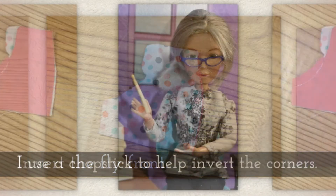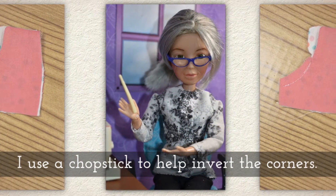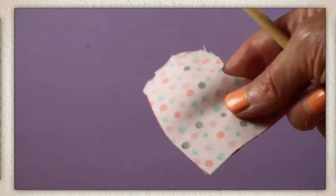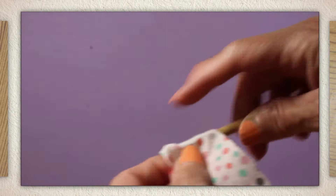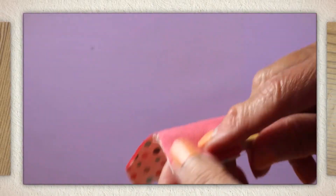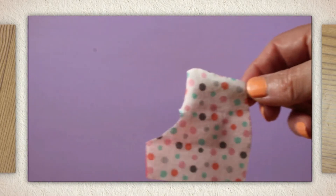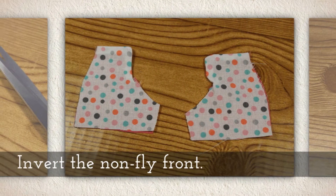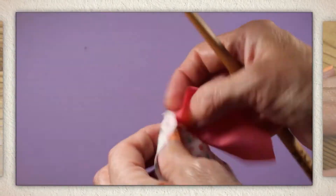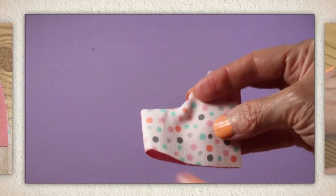Invert the fly fronts. I used a chopstick to help with inverting those corners, especially the fly can be kind of tricky. Just twist your chopstick inside there to get the edges of that fly to pop out a little bit. Invert the non-fly front the same way — I like to use my chopstick for the corner.